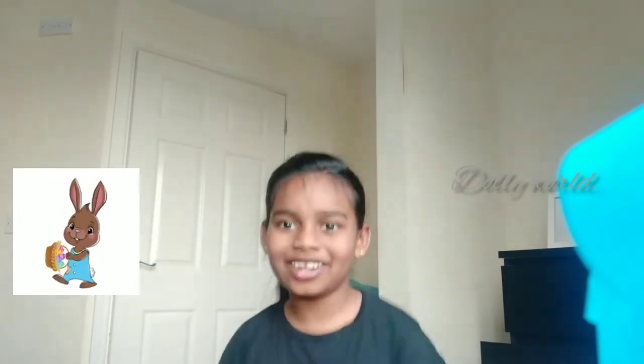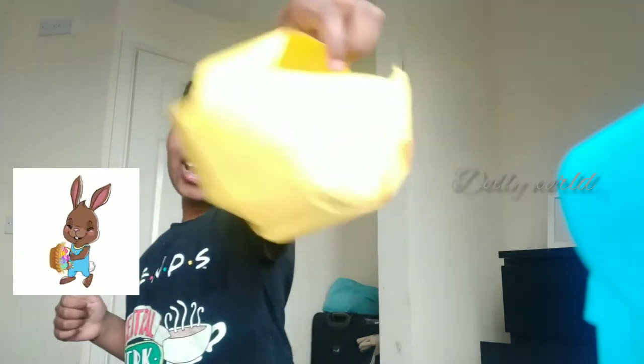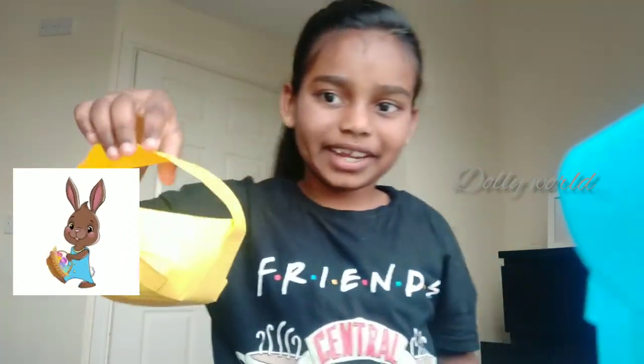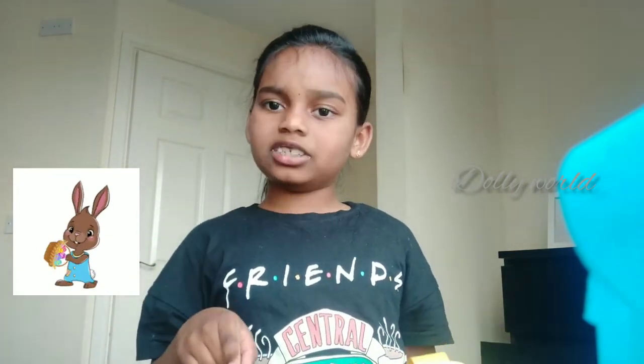The next one is — drum roll! Sending yellow from Bunny. Actually I made it, not Bunny — I'm just kidding. This is for Bunny anyway, because Bunny is an Easter egg too. Because he loves eggs — he eats eggs a lot.